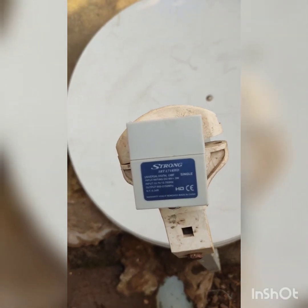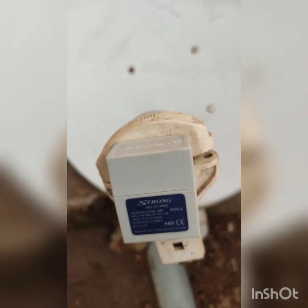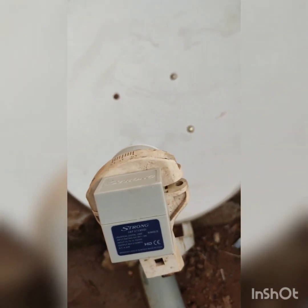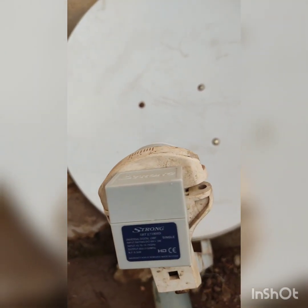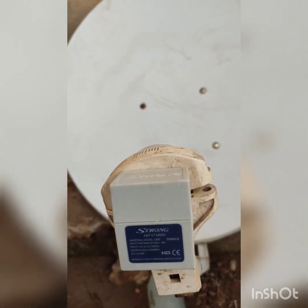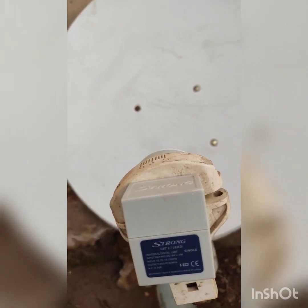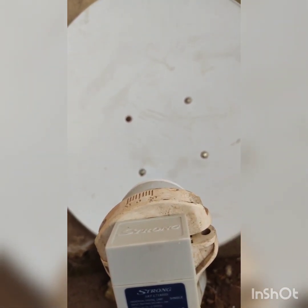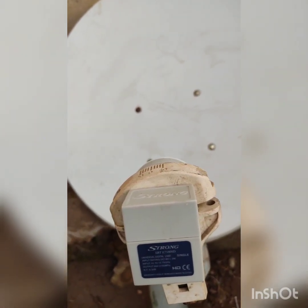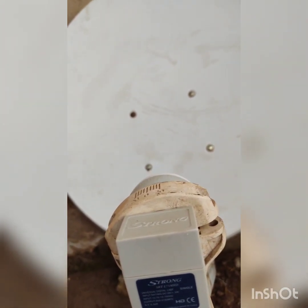Welcome back to my channel, and welcome to those watching or joining for the first time. Today I'll be introducing one of the problems that prevents many people from being able to track a satellite dish. A lot of people spend hours trying to track a dish because they fail to do something very simple, and that's what I want to introduce to you today.